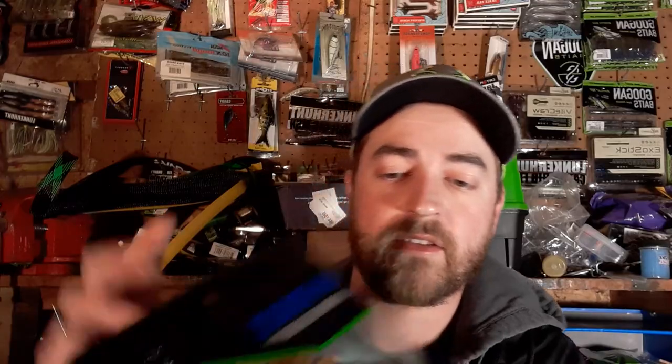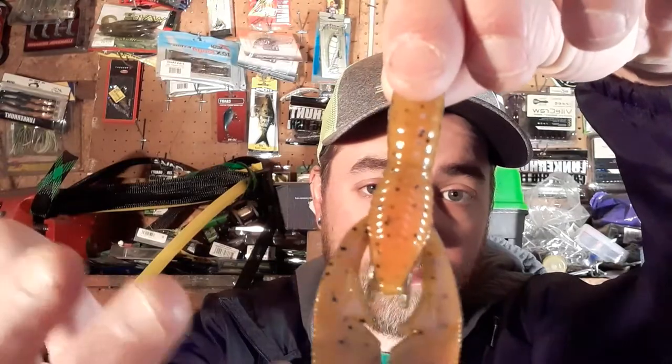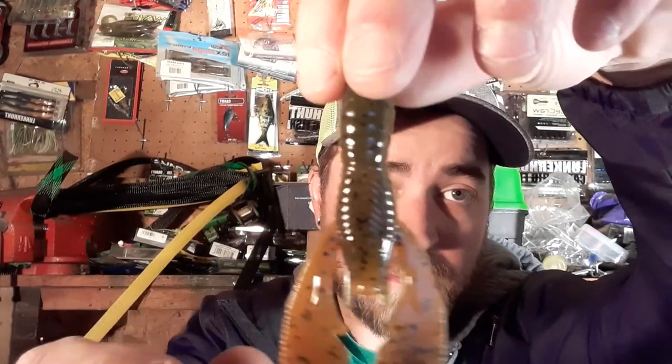Then we have the Alabama Craw. It looks pretty similar to the Crawdad — the main difference is there's some fleck in the orange belly with that green pumpkin back. The Crawdad is very similar, just without that fleck. Either way, this should do just about the same for catching the big ones.